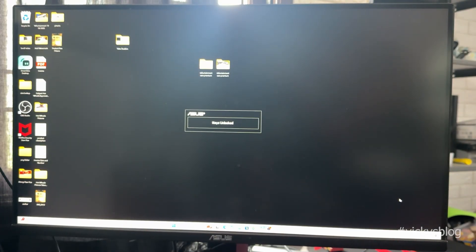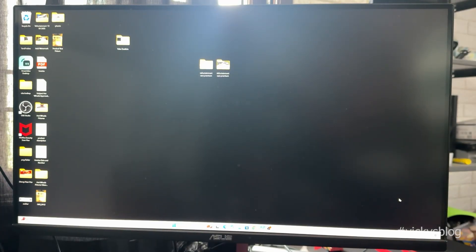So that's it, friends. This is the way you can unlock an Asus Gaming Monitor. Hope this video is definitely helpful. Thank you so much for watching. Please put your comments and feedback. Thank you. Bye. Take care.